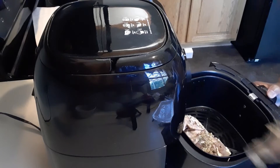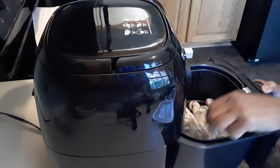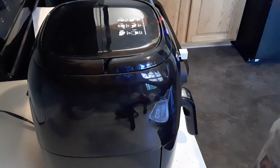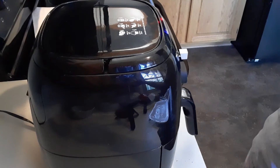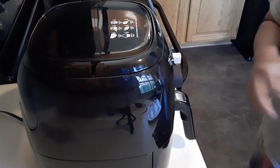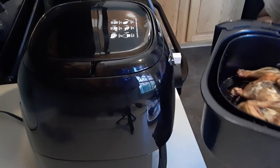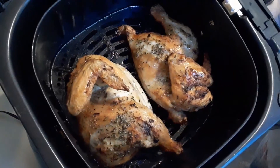We're going to cook this for 30 minutes at 360 degrees. Stay tuned, guys. Okay, 30 minutes is over — there we go. I'm going to show you what it looks like. You can hear the oil.